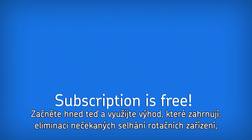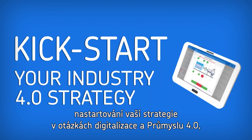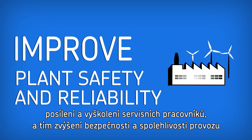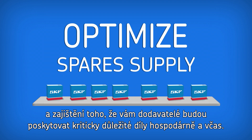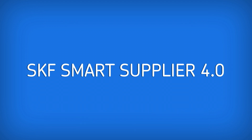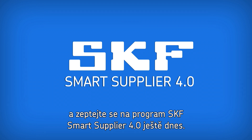So get started now and enjoy benefits that include avoiding unexpected rotating equipment failures, kick-starting your digitalization and industry 4.0 strategy, empowering and up-skilling your operators to improve plant safety and reliability, and ensuring your supply chain partner can provide you with critical spares cost-efficiently and on time. Get more details on starting your free six-month no-obligation subscription — contact your local SKF authorized distributor and ask about the SKF Smart Supplier 4.0 program today.